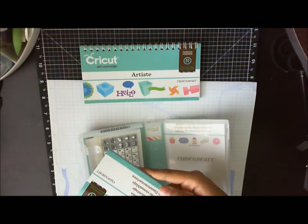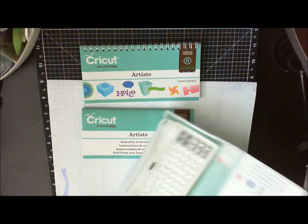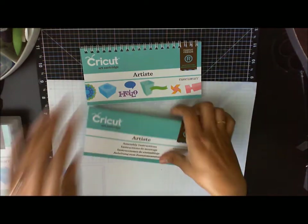The assembly guide shows you how to put together all the 3D elements. You also get your keypad overlay, the cartridge itself, and some more instructions inside.